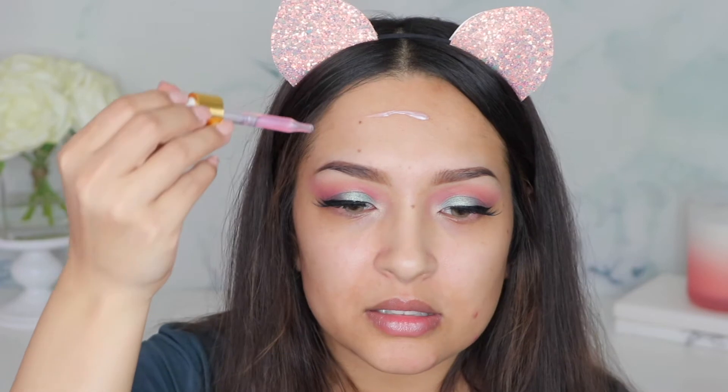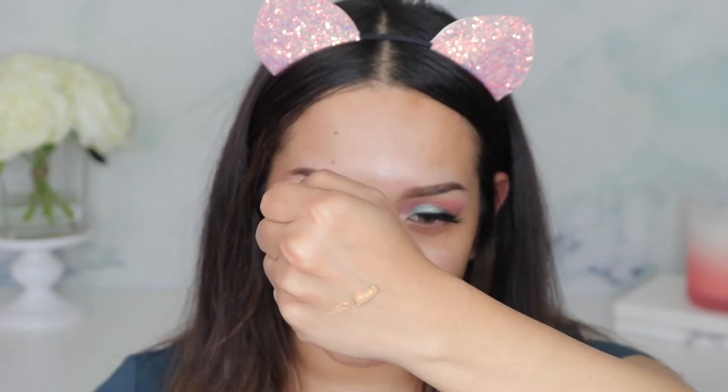I'm going to put some foundation in the back of my hand to see how runny or thick it is. Okay, this is one whole pump. It looks like it would be a really close shade on my hand, and it's pretty thick — not dripping at all, keeping its shape. I'd say that's kind of thick. Normally I don't do this, but I'll do one side with a beauty blender and the other side with a brush today.